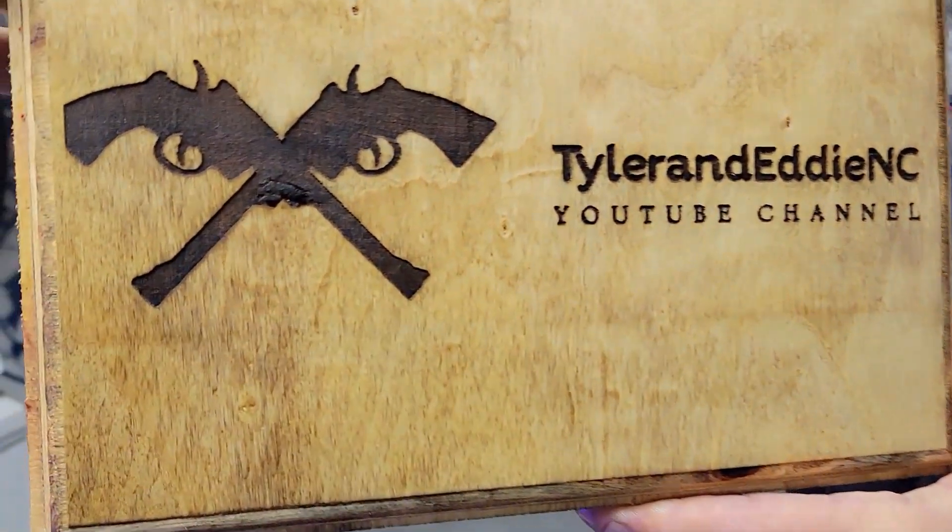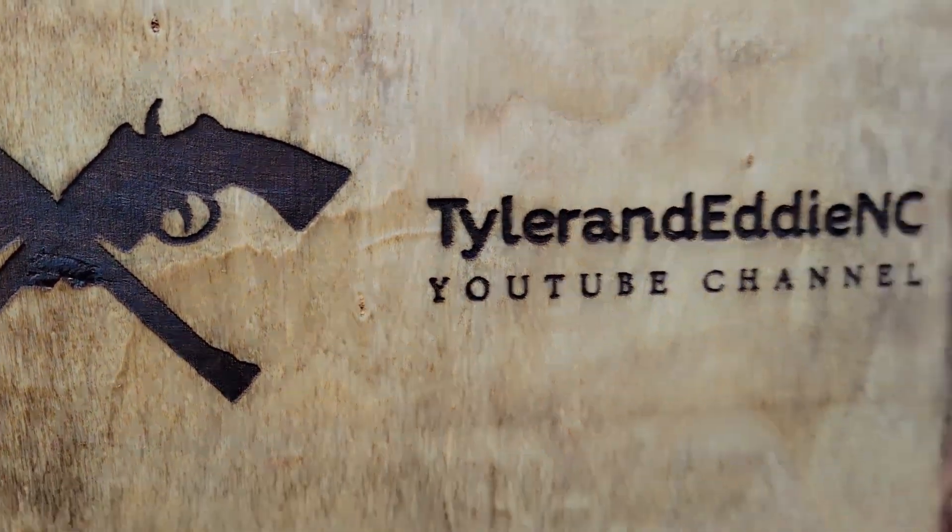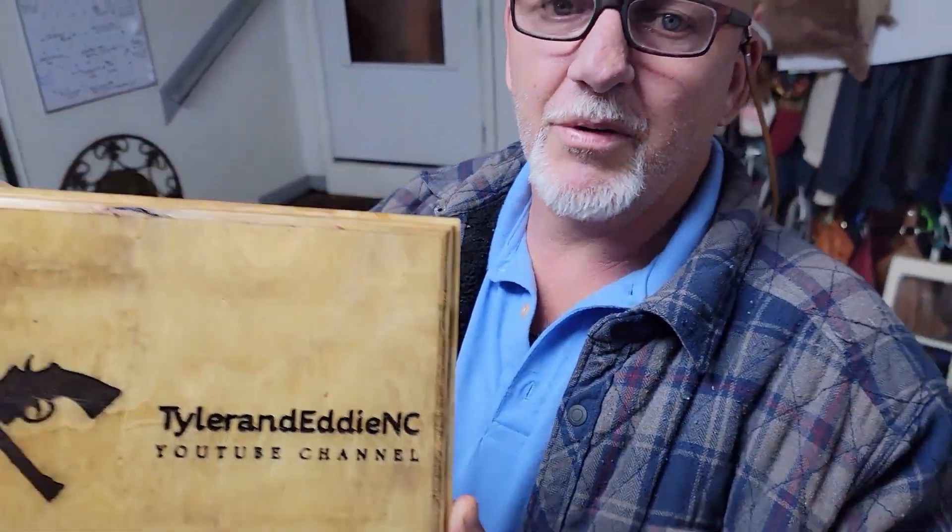Subscribe, like, comment — Tyler and Eddie NC on YouTube, that's also our handle on Instagram. Keep watching for the TikTok — eventually one day we'll get there. Hope you like it, subscribe, like, comment, let us know what you think. And remember: you never know when the cameras are rolling, but when they are, you'll be smoking some wood. Peace out.